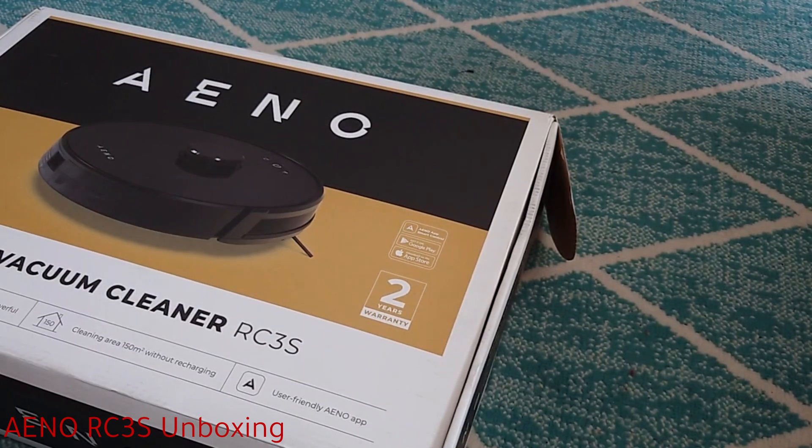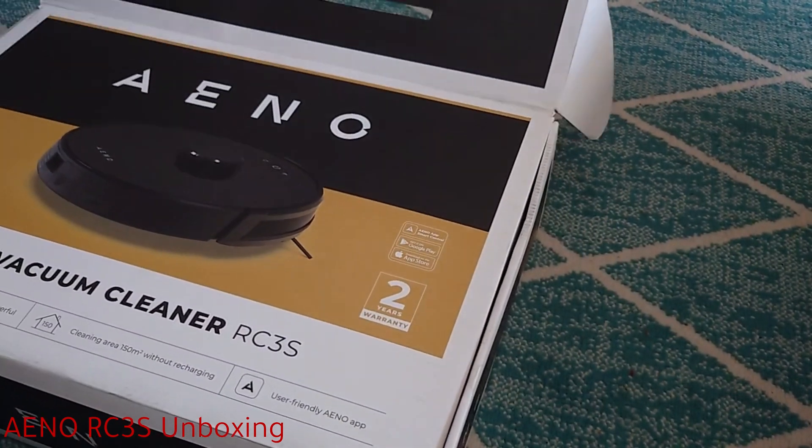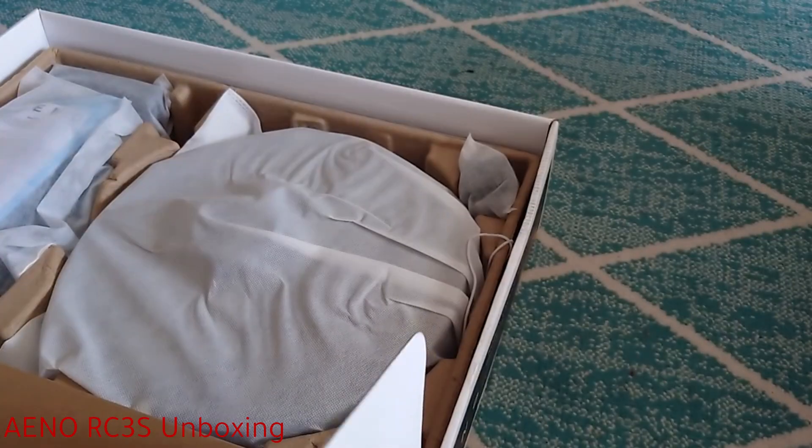Welcome back again. I'm just going to do a quick unboxing of the Ieno RC3S — it's a robot vacuum cleaner. I suppose everybody has one in their house these days.